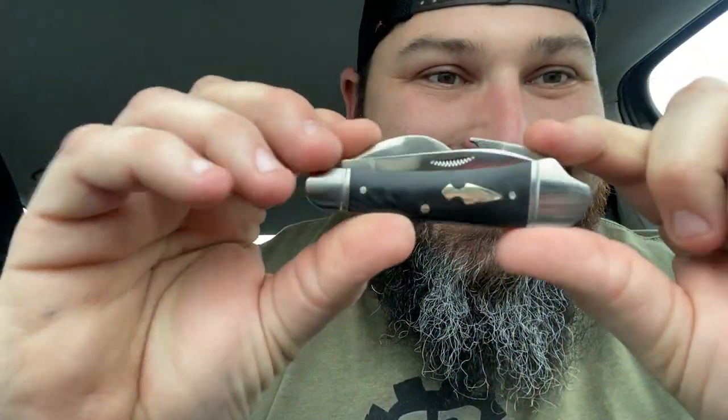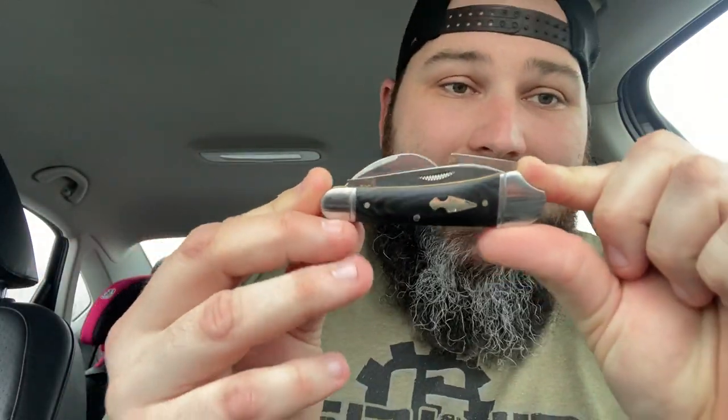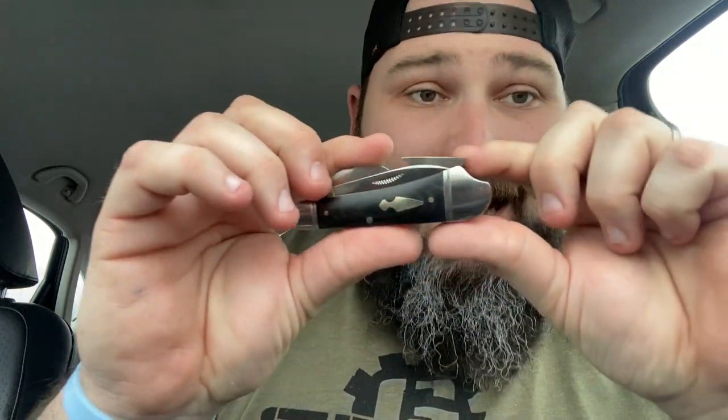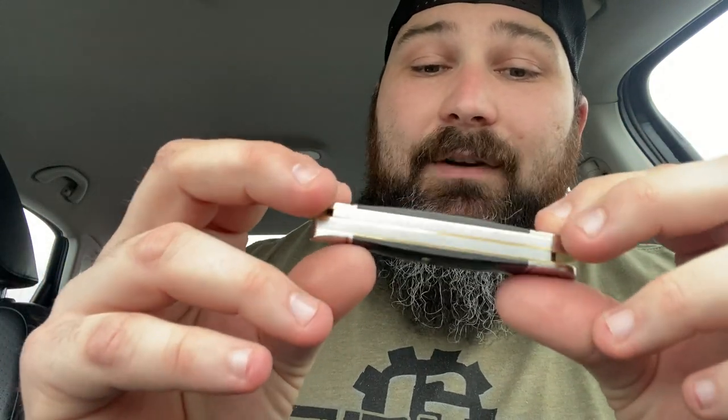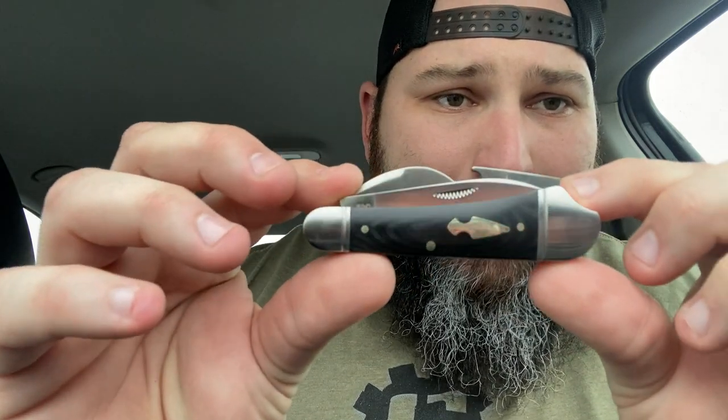Comes with a chamois cloth. The unwrapping in the Rough Rider paper. Look at this knife! First of all, it is a ton bigger than I expected — not in a bad way. It is way bigger than I expected. I thought this was going to be a little small knife. The main blade's on the pile side of the knife, which is very, very different for me.